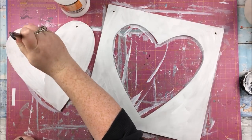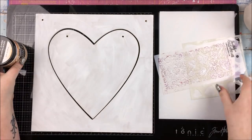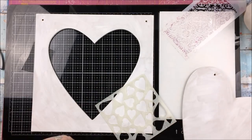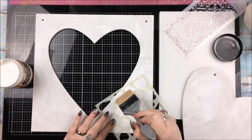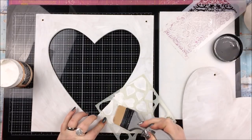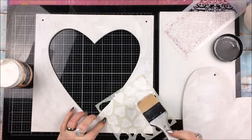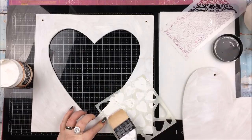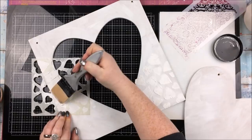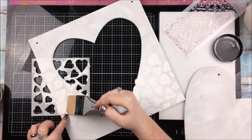Once I've done all my gessoing and the gesso is dry, I'm going to start off doing a load of stenciling just to add lots of lovely texture to the background. I've got this heart stencil - I do not know where that's from or what brand it is, sorry about that - but I'm using the Prima paper texture paste for the heart stencil. This stuff is lovely, it just creates the most beautiful texture. It also smells kind of nice as well, especially when you get the heat tool on it - it's almost sweet and fruity.